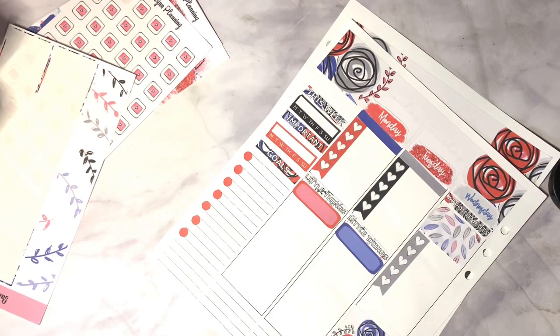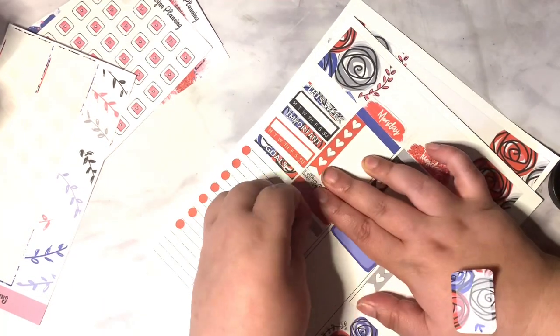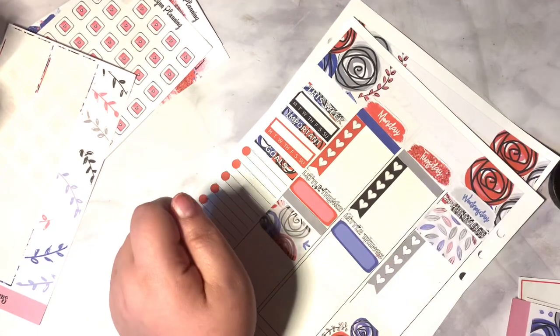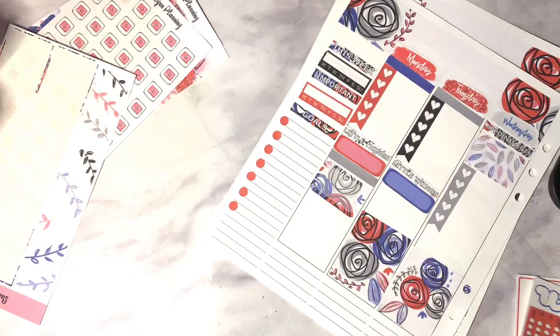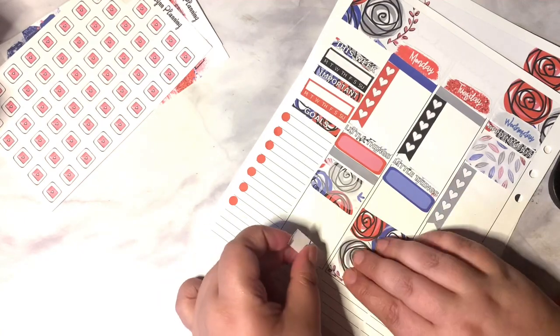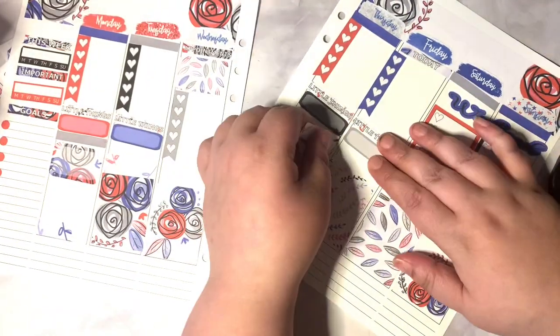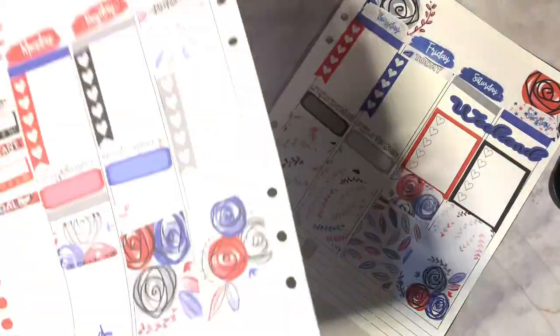I'm also going to be using her YouTube sticker, which is sold separately. This month will be my last month as a rep for Samuelin, so don't forget to use my code EILEEN15. I will have links to everything down below.